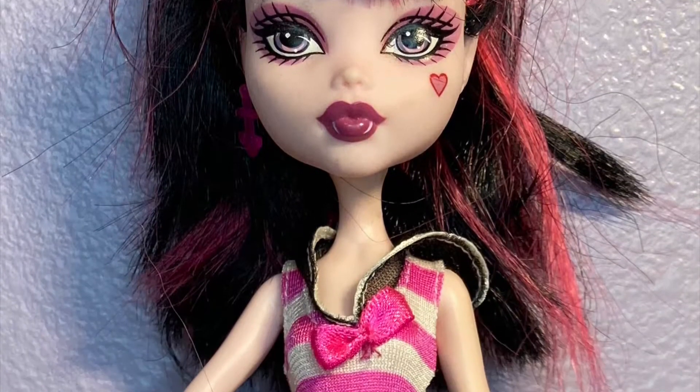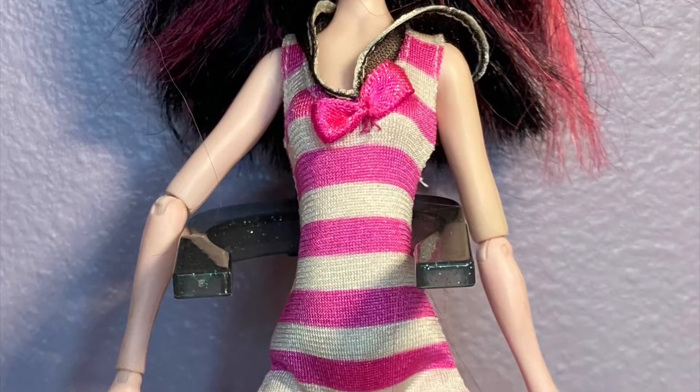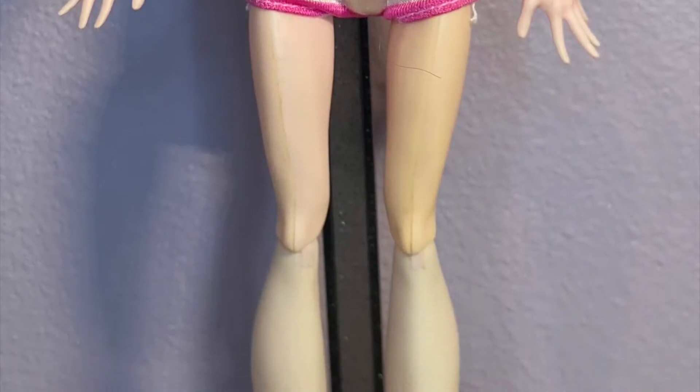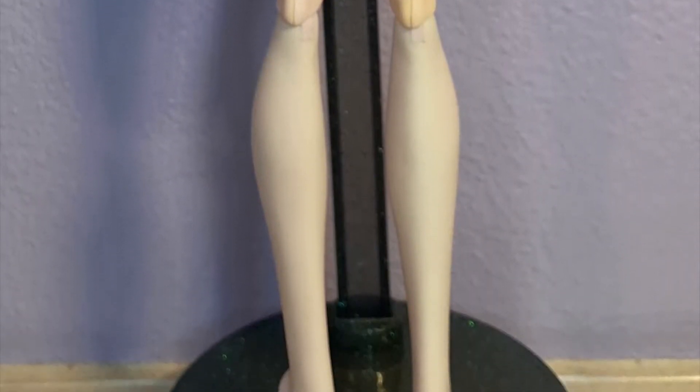Hi friends! Today I'm going to be customizing this Draculaura doll from Monster High into a spooky pastel clown theme for Halloween. Let's get started.